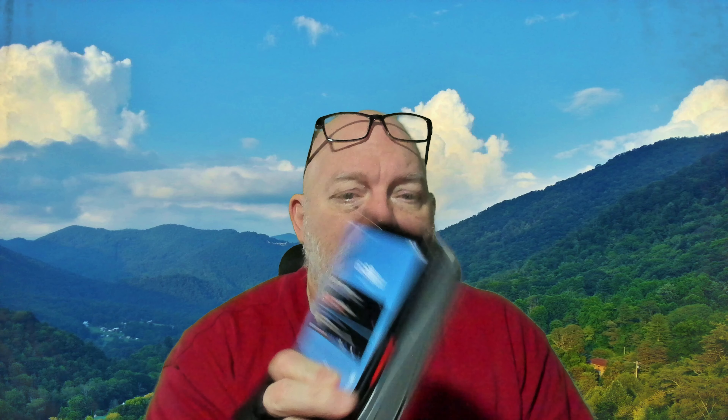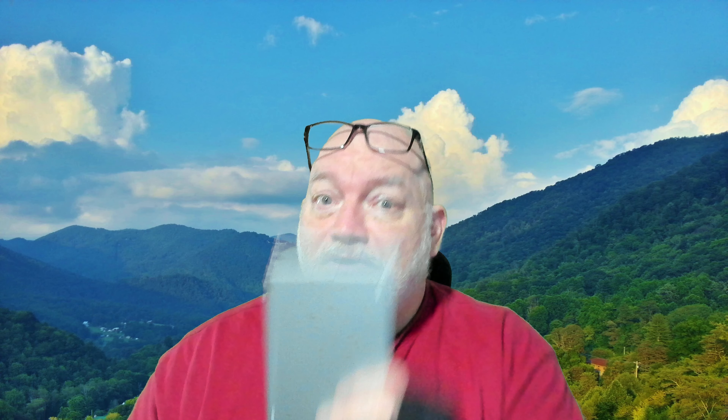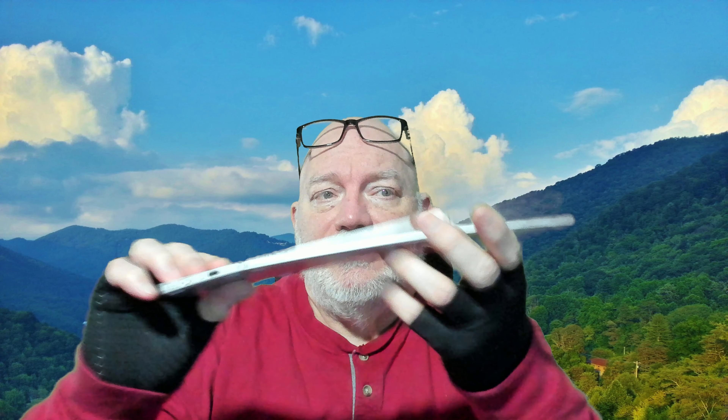I'll just hold up what we have here — messy fingerprints. You can see that the keyboards are all very similar in size to the Surface Duo 2. The first one is one that you can find on AliExpress and Amazon. It's this tri-fold keyboard.